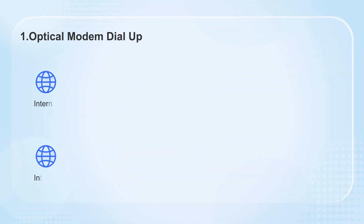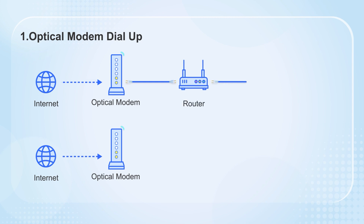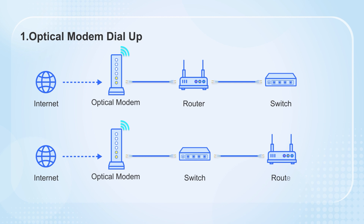The first scenario is that the optical modem dials up. Whether it is connected to the router first and then the switch, or the switch first and then the router, both orders are possible. Just connect them in order.